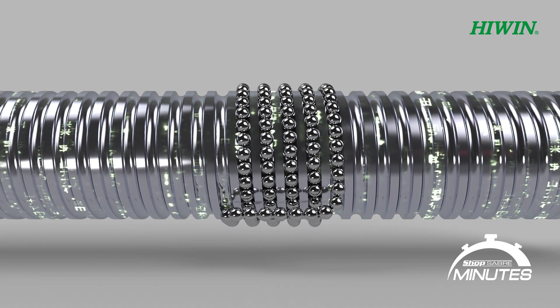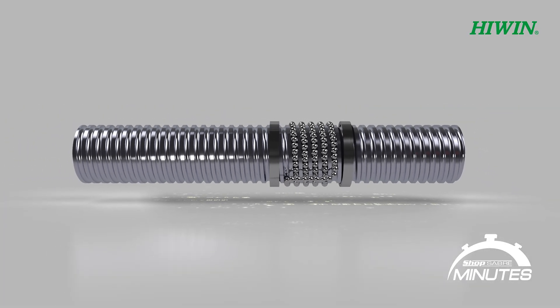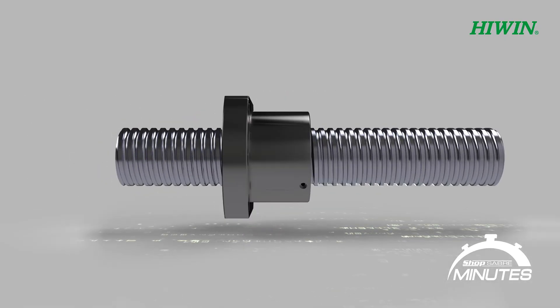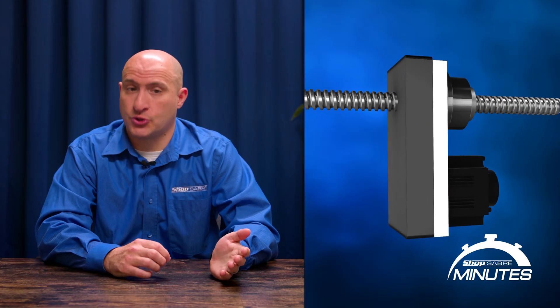Now let's talk ball screws. Ball screws use a precision screw and a ball nut filled with tiny ball bearings. These bearings circulate through the nut and apply constant pressure, which eliminates backlash. This built-in preload makes ball screws inherently more accurate — it's a technological advantage. There are two main ways to implement it: you can either rotate the ball nut on a stationary screw, or rotate the screw with a stationary ball nut fixed. At ShopSaber we use that second method on short axes like the Z axis.